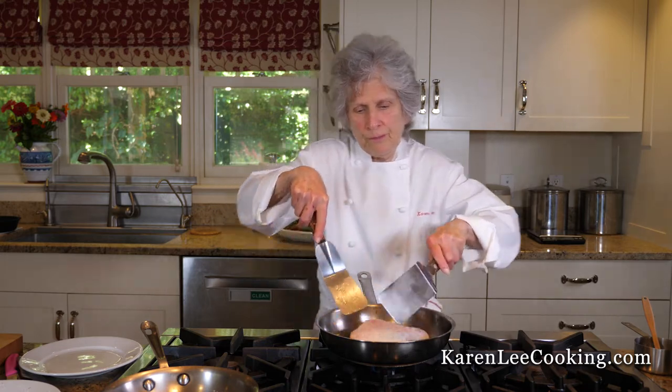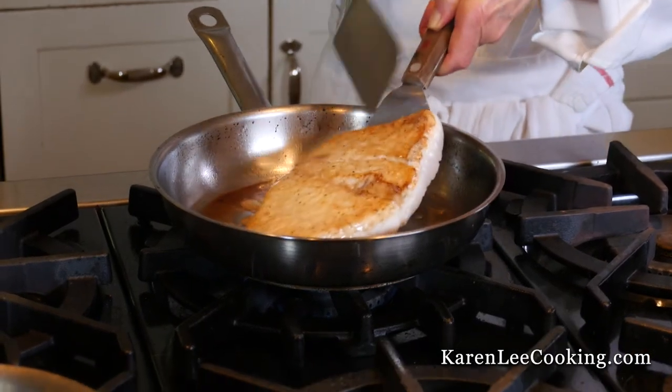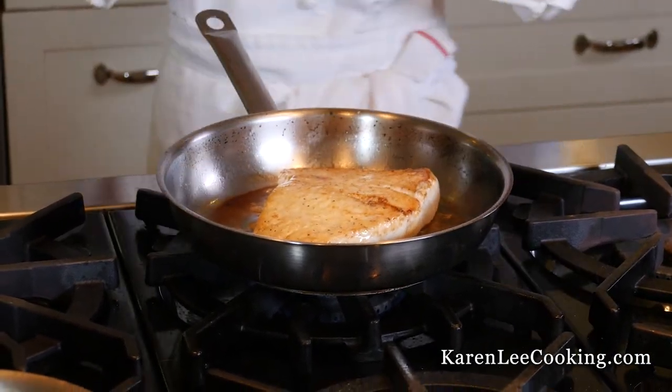Here goes the jiggle. I'm flipping it from this spatula onto this one. Two fish meals a week are considered very good for the heart.